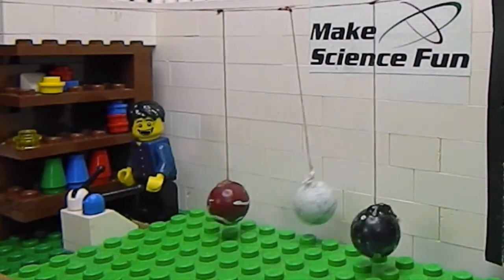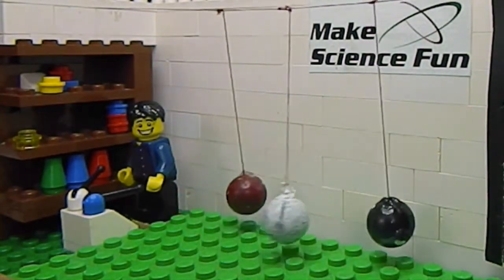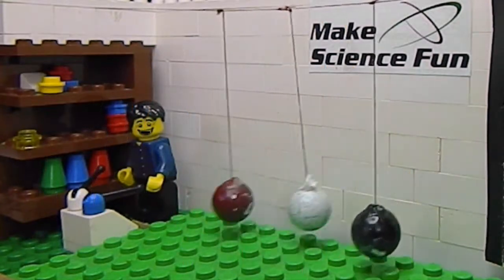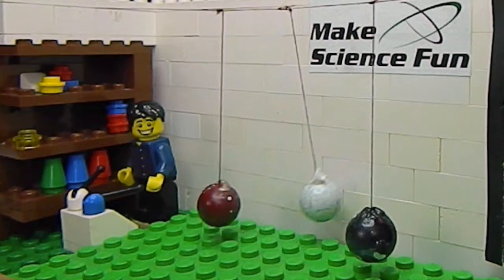Okay, let's see. The red and the black ones are starting to oscillate. The white one's stopping. Yes, you were right. Well done! And now, look — the red and the black ones are stopping and the white one's taking off. How awesome is that?